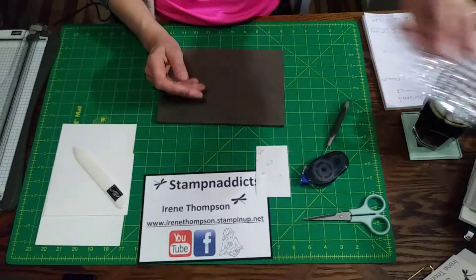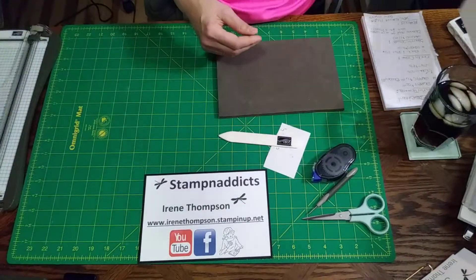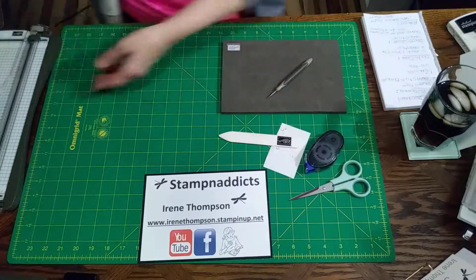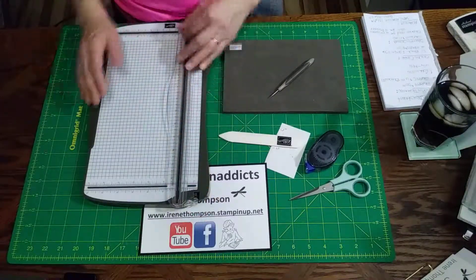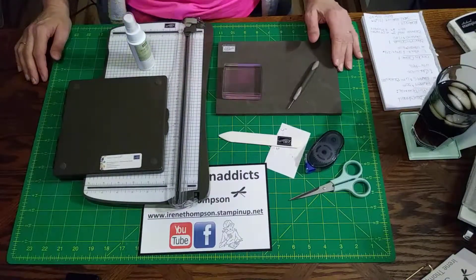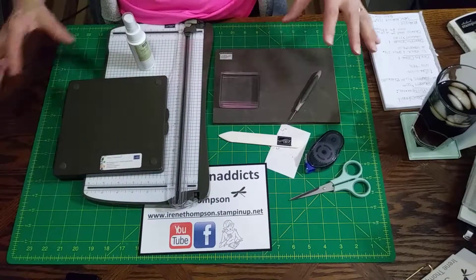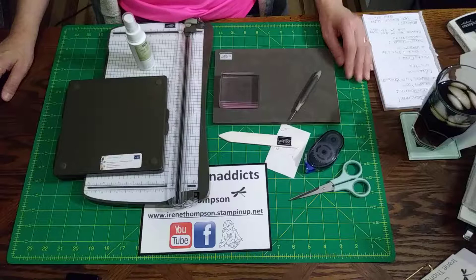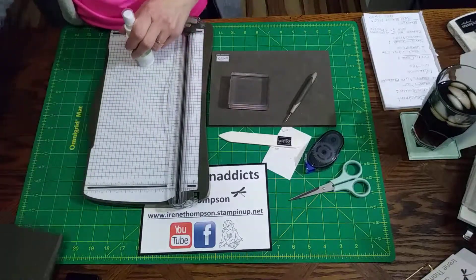So that is my arsenal: a bone folder, snail adhesive, piercing tool and mat, scissors, a paper trimmer that does both scoring and cutting, the blocks, and the stamp and scrub. I'll post links to these at the bottom of this video. These are your basic necessities for making cards — and the same goes for scrapbooking too, since I stamp on my scrapbook pages. Thanks for watching, hope you're having a great day, and happy crafting!